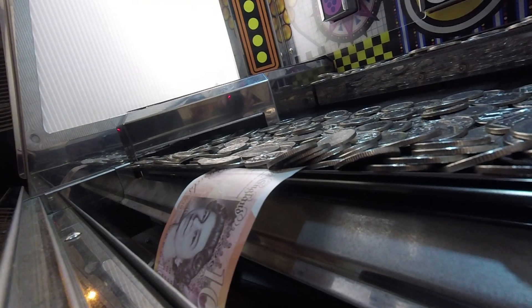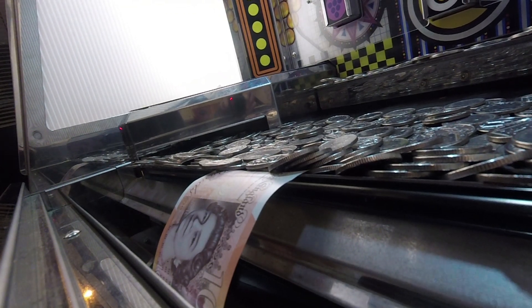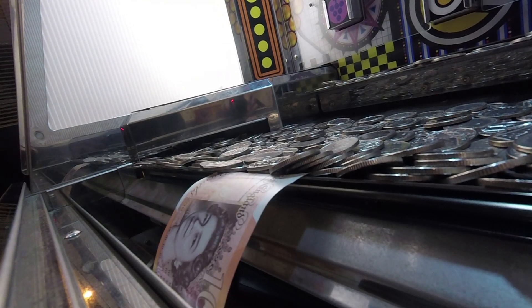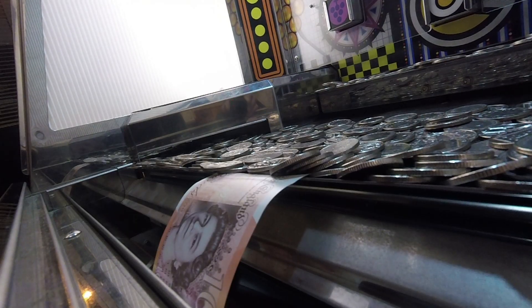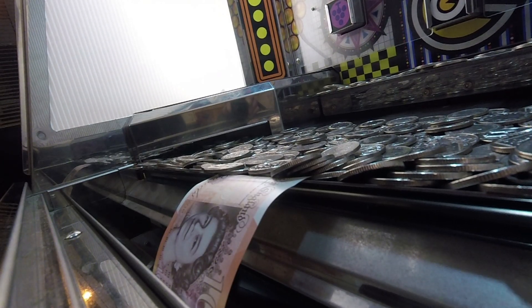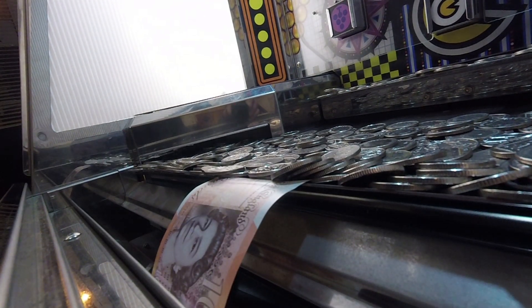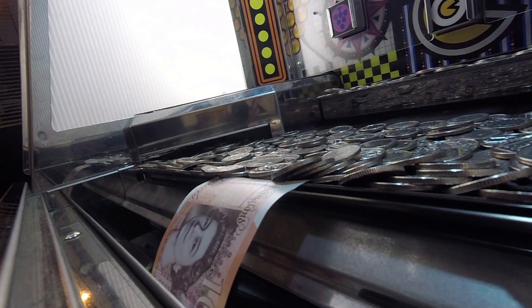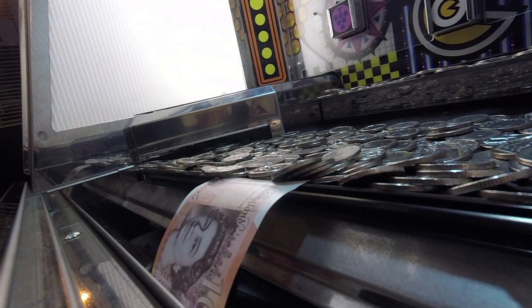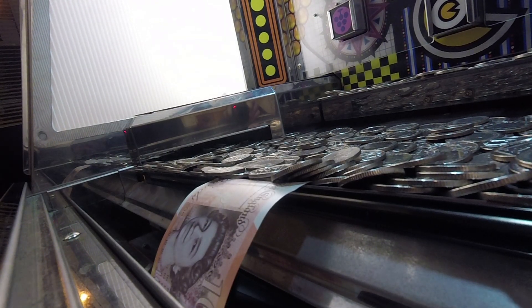Something to watch out for when it comes to notes in coin pushers is making sure the note is actually winnable. In the UK you'll find a lot of notes drooped over the side, giving the impression that the note is almost ready to pay out — an easy win. What you won't realize is that coins over the top cover what's hidden underneath. There may be tape underneath holding the notes in place, or the weight of the coins holds the note there. Notes left like this are likely unwinnable and are there purely for decoration to entice the player.